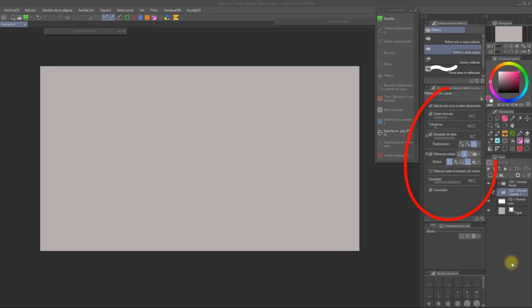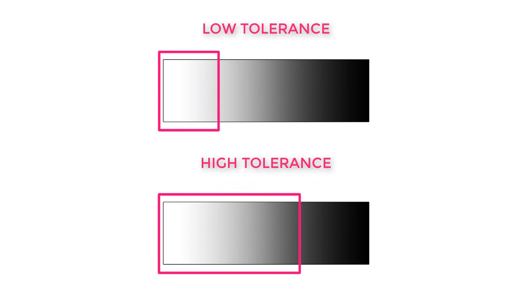The default settings of the Fill tools are most probably not going to work well for you as they are. So let's see what all these things do and how you can change them to fit your drawing style. Starting with Tolerance — this refers to the number of similar pixels the bucket tool will fill. Imagine a gradient: if I click on the white side with a low tolerance, the selection will only cover a small part of that gradient, whereas with a high tolerance, we can cover a larger space. Usually, the thinner your lineart is, the lower tolerance you want to choose, while the thicker your lines are, the higher the tolerance bar can go.